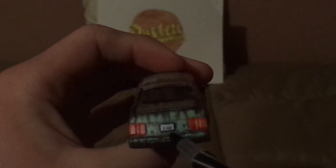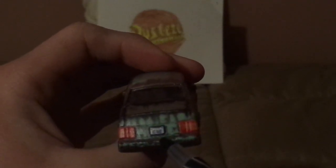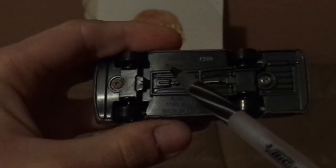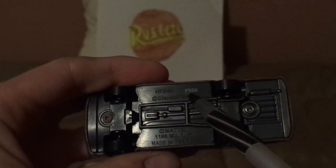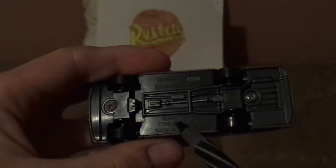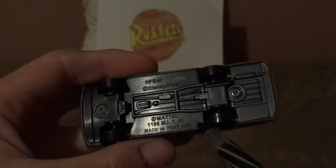We've also got the red taillights and the partially rusted back bumper. And we've got the license plate saying 47 slash M4U. And underneath it says HFB40 Disney Pixar P50A Mattel Made in Thailand.